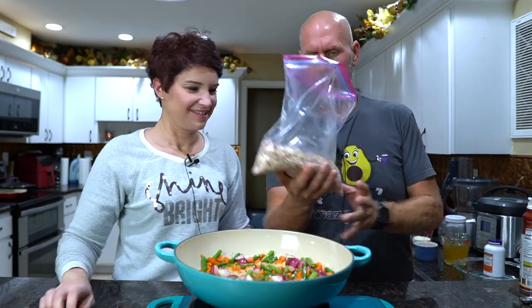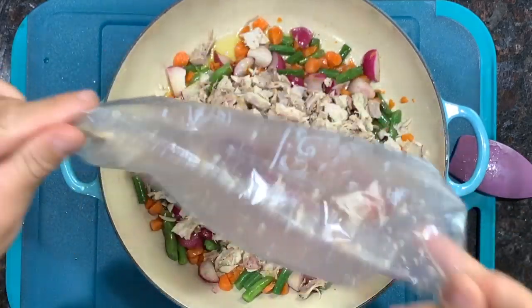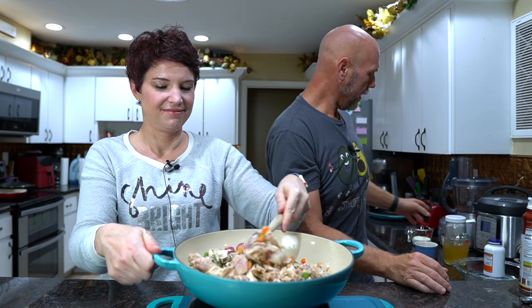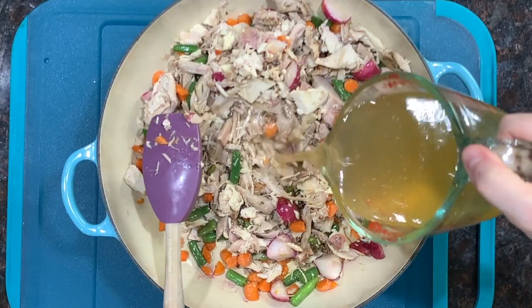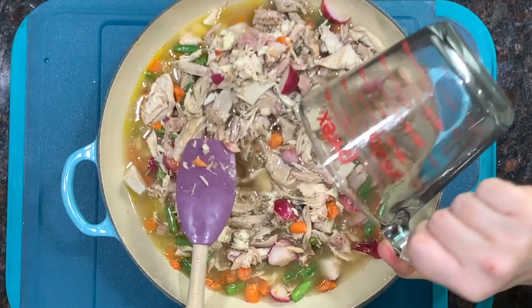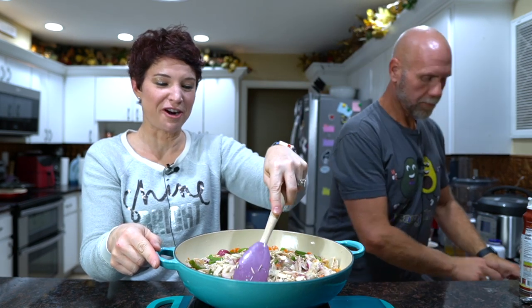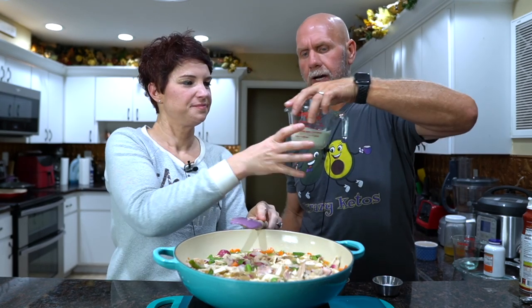We're going to add in our leftover turkey — we have probably about two and a half to three cups here. Make sure there are no bones. Then to that we're going to add two cups of our broth — this is turkey broth, literally just the bones and a little bit of salt. We'll turn that up a little bit — it already smells incredible. And then we're going to add our heavy cream: half a cup.